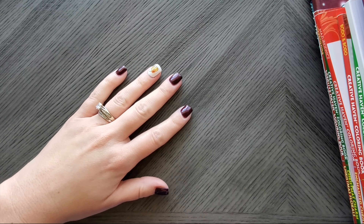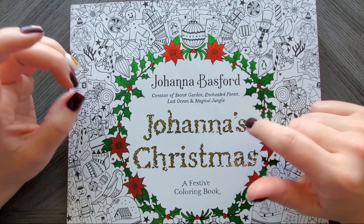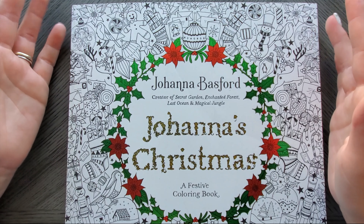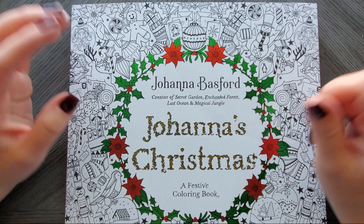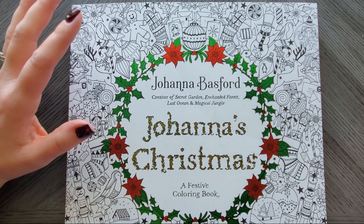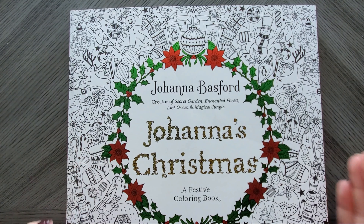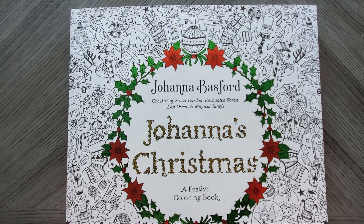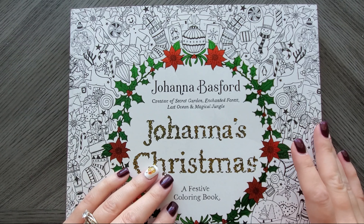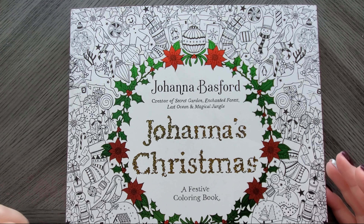Hi everyone, welcome back to the channel. Today we're going to go through my collection of Christmas books that I already own — not ones I bought for the year. In part one, I showed you how to find Christmas, holiday, or winter-themed pages in books you already own that aren't holiday or season specific. These books here are ones that are specific to the season. I'm not doing flip-throughs of each one; I'm going to make one big list in my Amazon shop of the Christmas and winter-themed specific books for you guys, and that'll be linked below.